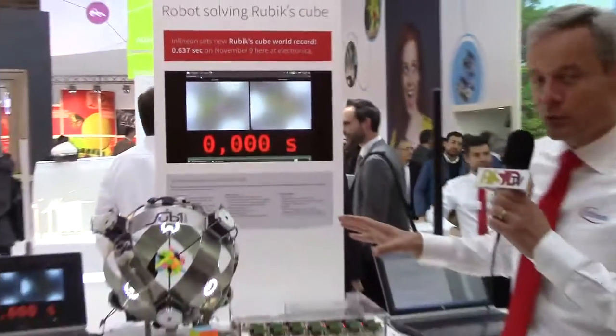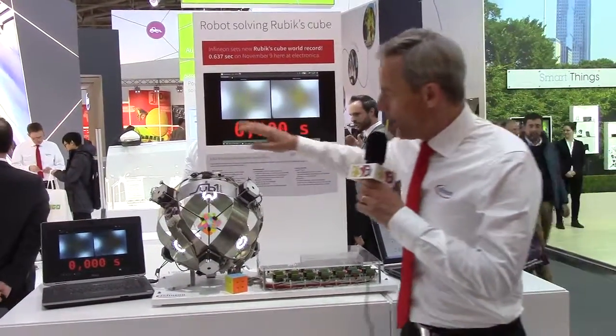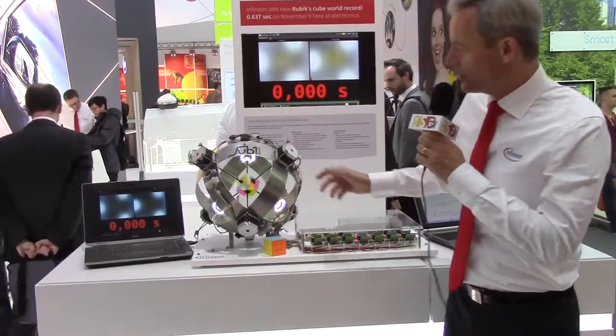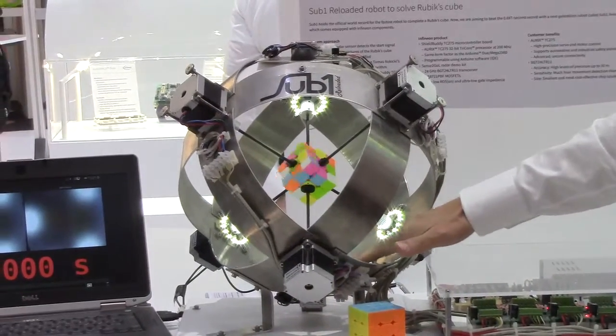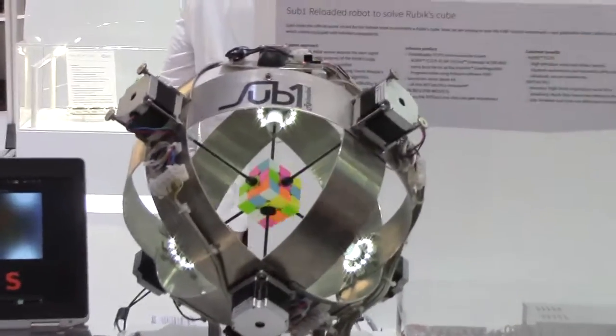How does this robot work? We have six stepper motors which are able to change the different layers of the cube. We have sensors like two cameras in the bottom and in the top of the robot.